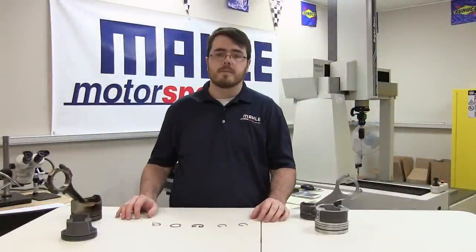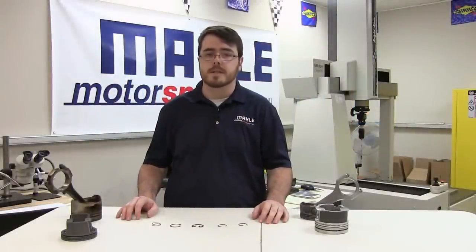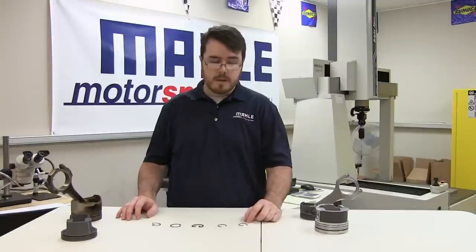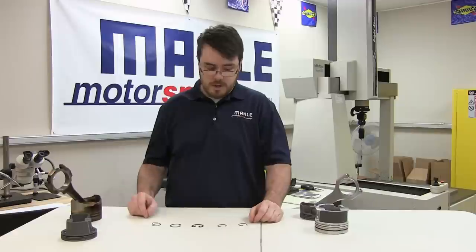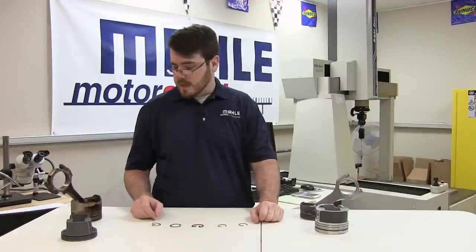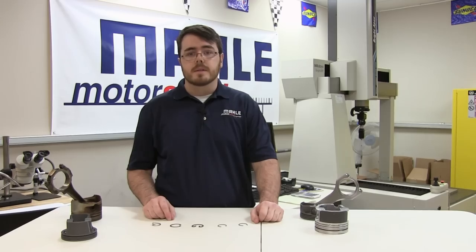Hello. Thanks for joining us for another Molle Motorsports Piston Tech presentation. I'm Justin Dossett and today we'll be talking about piston pin retaining clips, or circlips, and a little bit of the theory behind it. First, we're going to look at the reason we need circlips.